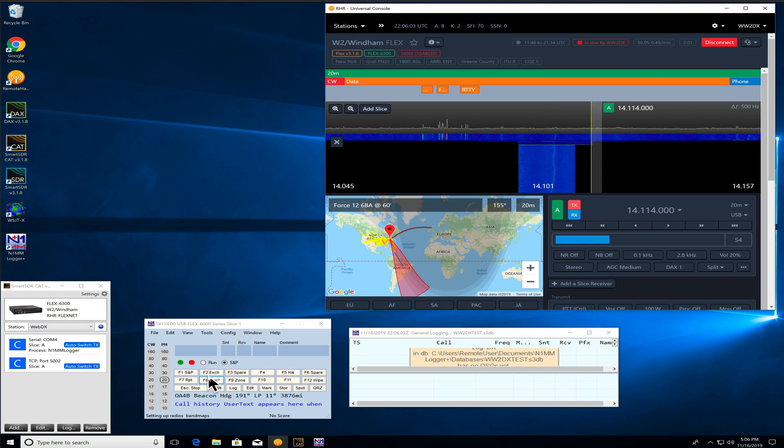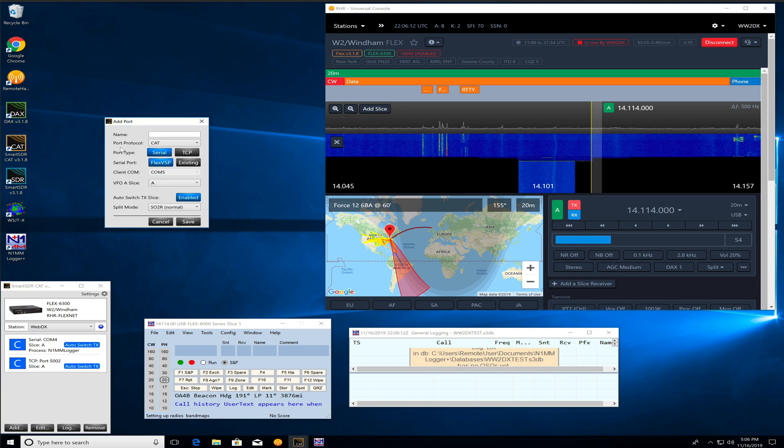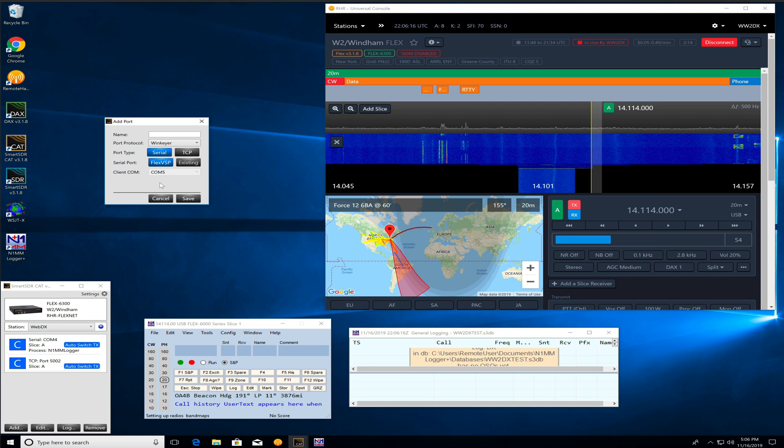So we have N1MM now connected to the remote Flex, all working the way we expect. Let's go ahead and get CW going now. In order to do CW, we're going to click the Add button and we want to add a virtual WinKey.